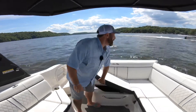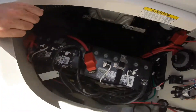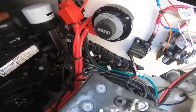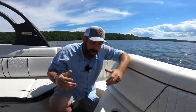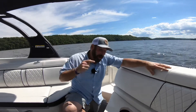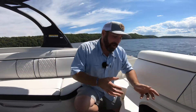Step number two: underneath the aft bench seat we have dual batteries with a switch. When we go boating we turn it to both. That alternator is actually going to keep both of those batteries charged while we're out here boating. If we're going to stop and cove out, drop the power anchor that this boat has, then we'll switch it to one or two. The radio and everything will be isolated to a single standalone battery. One engine needs one battery to start, and we've got a fully charged battery right over there ready to go.